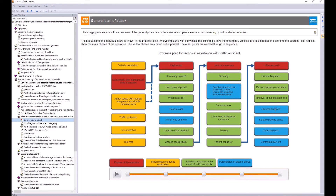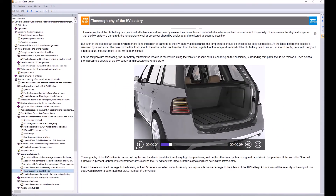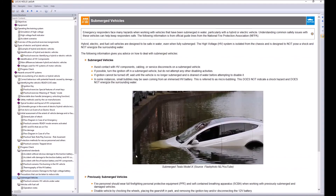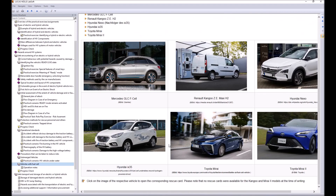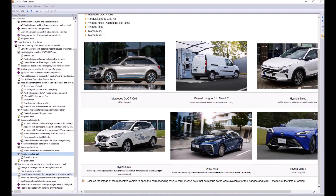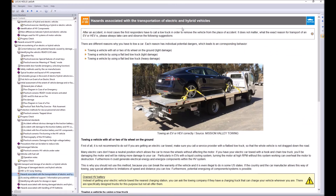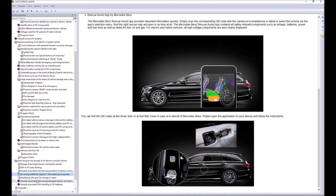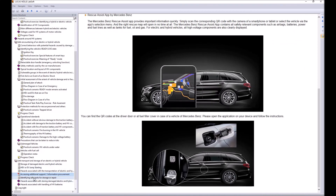Further topics include operational standards, thermography of the high voltage battery, submerged vehicles, fuel cell vehicles, safe transport, jump-starting, and hazards associated with the transportation of electric and hybrid vehicles — critical information for tow truck drivers. All content is guided by animations, videos, and pictures to reduce text and maximize understanding for first responders and similar professions.